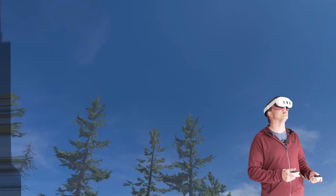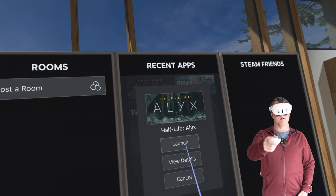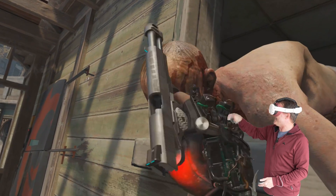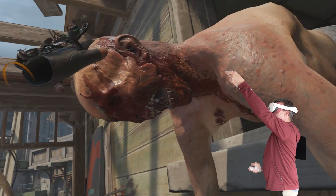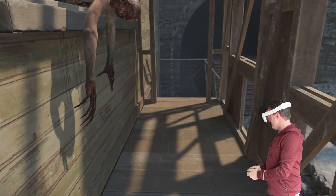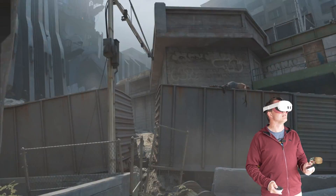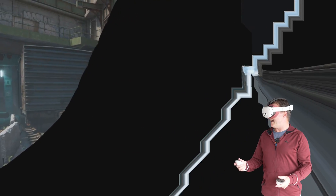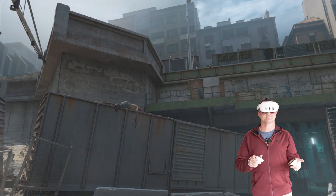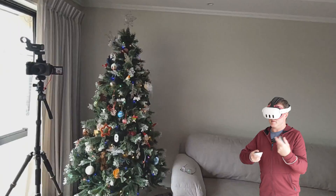We're just going to jump straight into a game — Half-Life Alyx. For a really quick test, if I just wander around here... and there goes Air Link. This is why Air Link is definitely the worst out of the three. The only settings you can change are the dynamic or fixed Air Link bit rate — that's the only real option available in the app. So now we're going to test Steam Link.